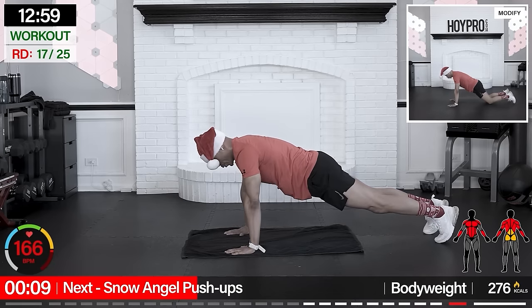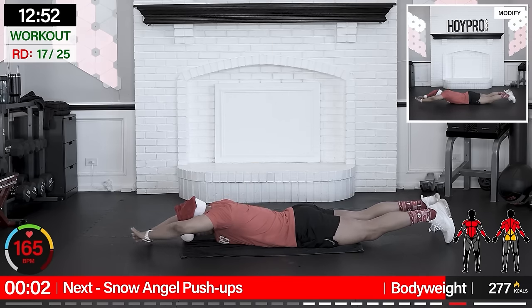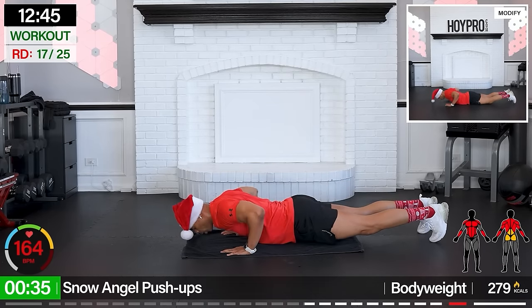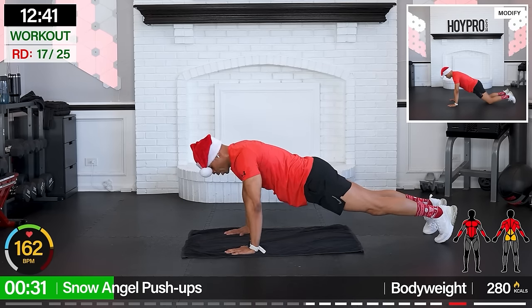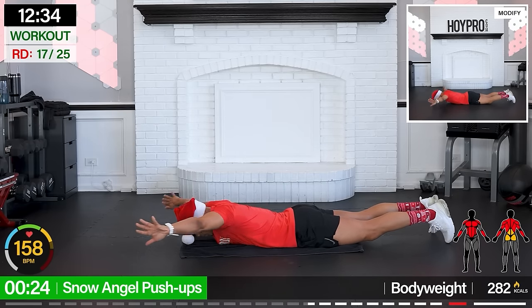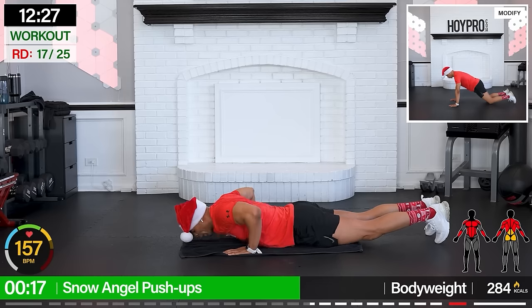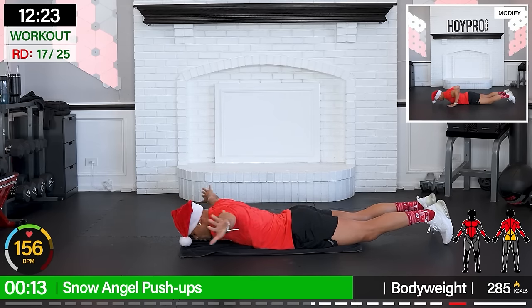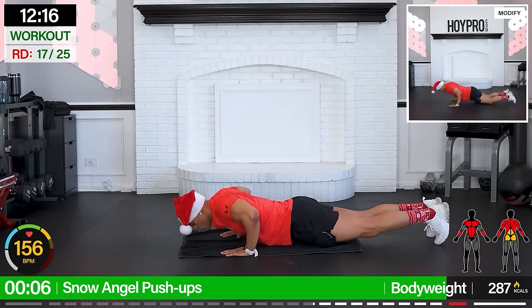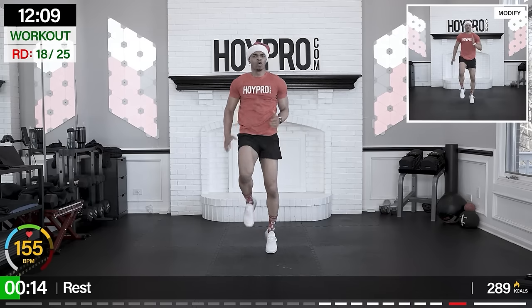All right, snow angel push-ups — I'm bringing myself back to the floor. Big wide with the arms, up to the push. Arms come out, bring it under, and push. Come on, make that snow angel. Lock in that core. Bend in. You're doing an amazing job, let's go. This is how we bring it for Christmas. Breathe in hard, nice and clean.